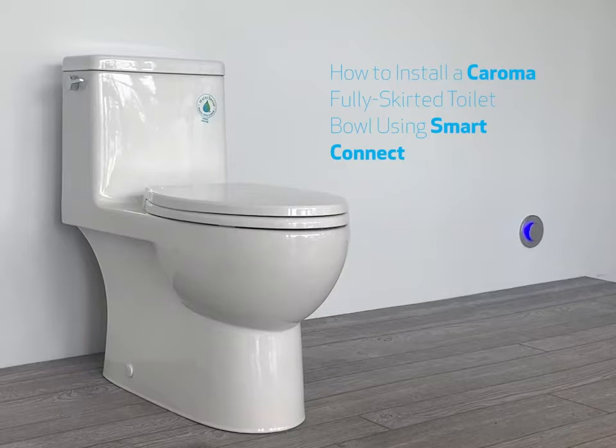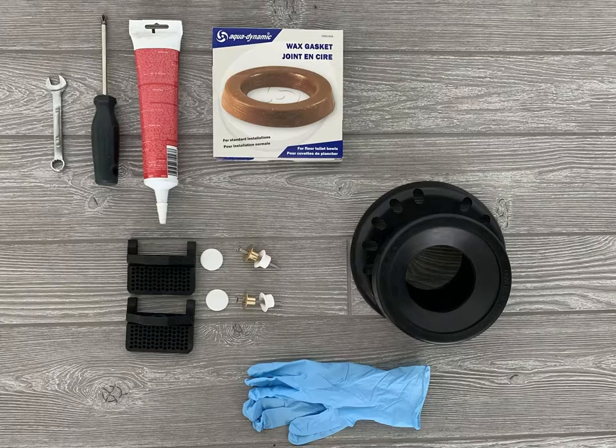This video will show you how to install all Karoma fully skirted toilet bowls using the Smart Connect system. To install your toilet you will need the Smart Connect kit, a standard wax ring, a small crescent wrench, a Phillips screwdriver, and some bathroom silicone caulking. It's also not a bad idea to wear gloves, especially if this is a toilet replacement, as the rough end might not be as clean as our demonstration area.